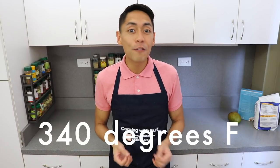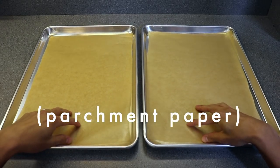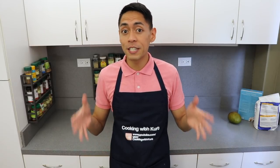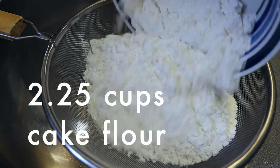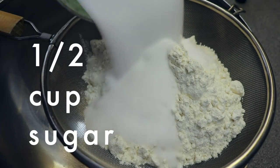To start, preheat your oven to 340 degrees Fahrenheit and take two half sheet pans and line the bottoms with parchment paper. We're not going to grease or oil the parchment paper or the sides of the pans since we want the chiffon cakes to climb up the sides so they're light and airy. Then in a large non-reactive bowl like glass or stainless steel, sift in two and one-fourth cups of cake flour, one tablespoon of baking powder, half a cup of sugar,